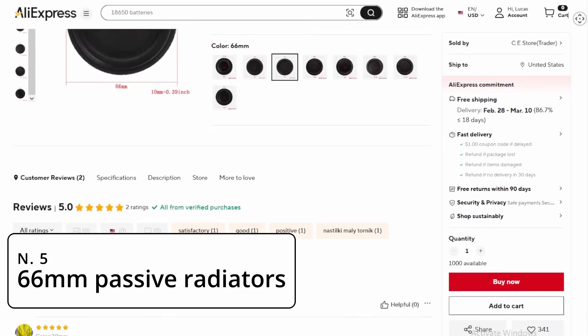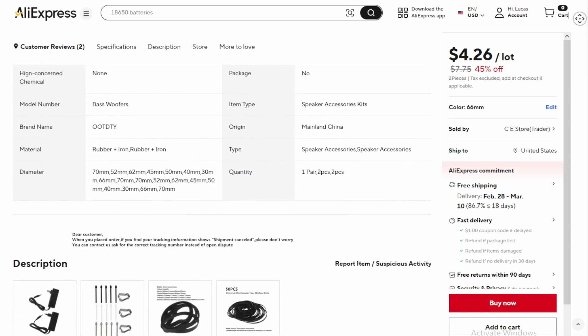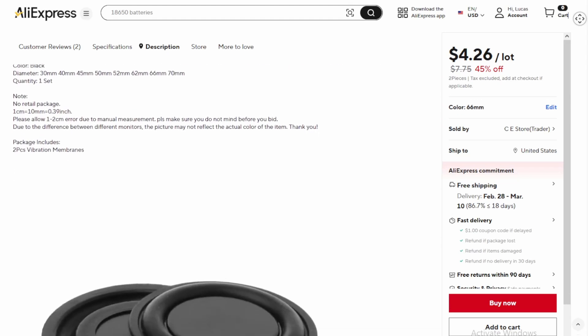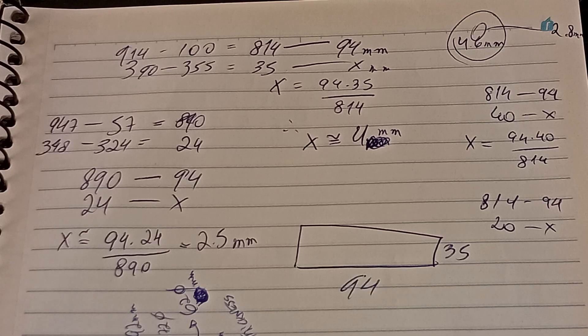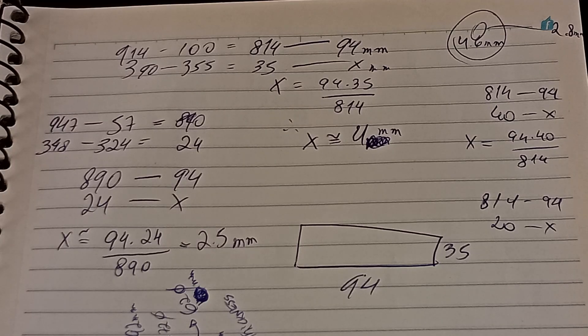Number 5: Passive Radiators — to boost the bass response, I added two 66mm passive radiators. This component resonates at low frequencies, enhancing the depth of sound without the need for dedicated woofers or subwoofers. When researching passive radiators, I came across a common rule of thumb: the total surface area of the radiators should be about 1.5 to 2 times greater than the surface area of the speakers. While this is a good starting point, it's not the whole story. Later on, we'll explore why this rule isn't entirely accurate and what other factors you need to consider when choosing the right passive radiators.